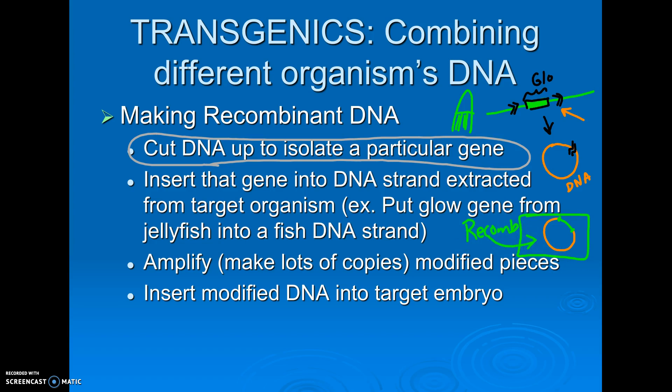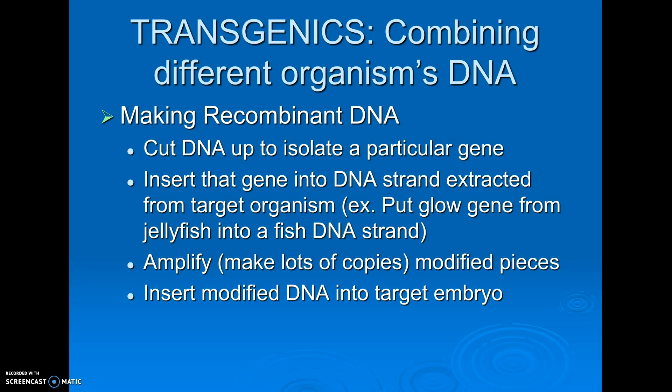Then we would put that DNA, make lots of copies of it. We could use PCR to do that. PCR is a technique to make lots of copies of DNA — you should know in general how that works. And then we would insert that modified DNA into our target organism. We could put it into an embryo, like they've made glowfish or glowing mice. In our case, we're just going to be putting it into E. coli. The goal is that if our E. coli pick up this modified DNA, they will glow under UV light. So that is an overview of how this would work.